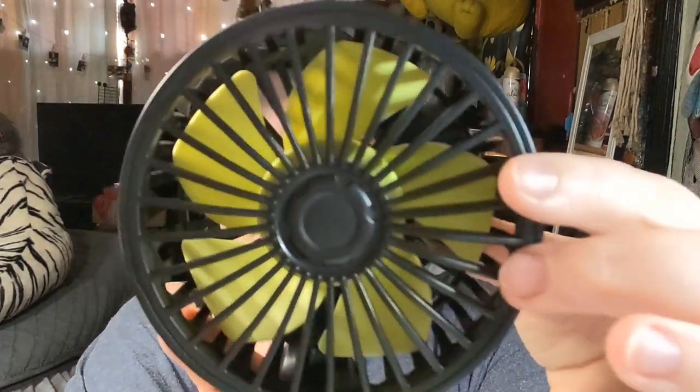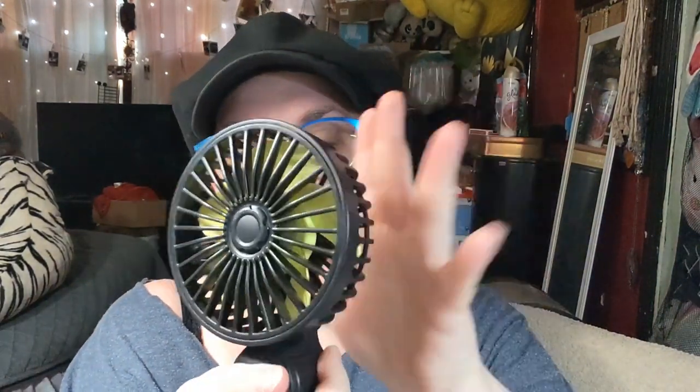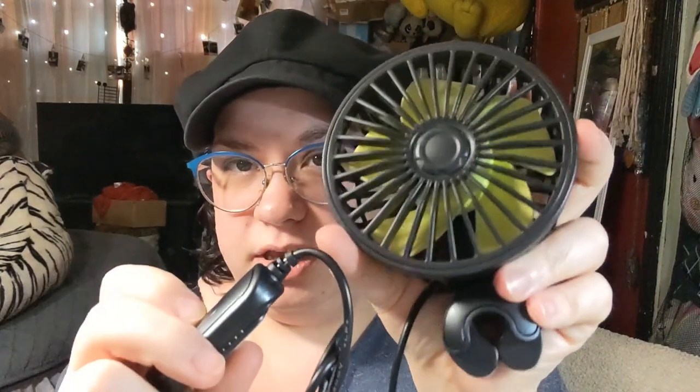Okay so here it is — that looks pretty convenient. It looks like you just push it and it'll clip right on. It looks like it's a decent size — that's my hand for comparison. They say you can peel and stick it onto your console so it doesn't move around, but I'm probably not going to do that because I'll be plugging and unplugging it pretty regularly.